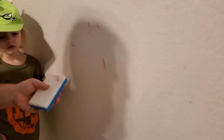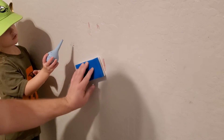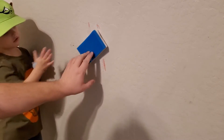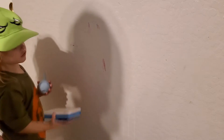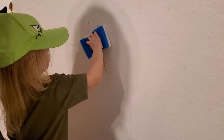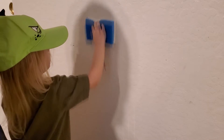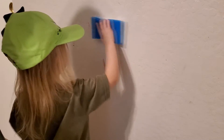Now this works really good with pencil too — it's even easier with pencil. Here, Zaylee, you do it. Scrub. Even a three-year-old is managing to get it off of the wall.